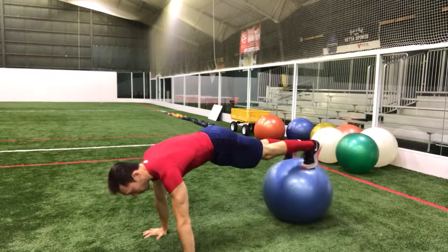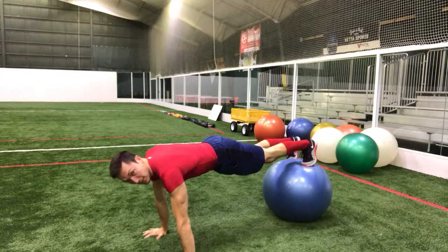I've got my hands on the floor. I've got my feet up on the ball right here. You can just work on holding this flat position.